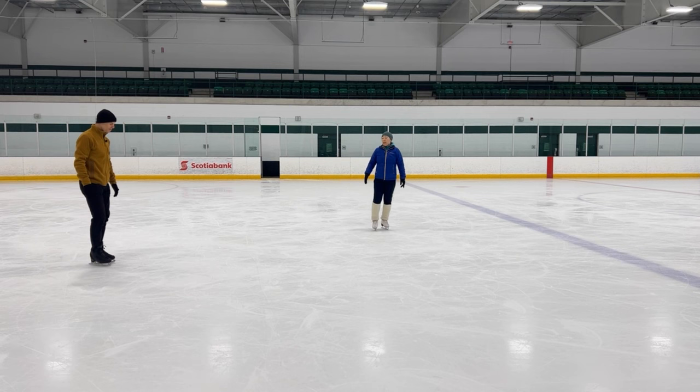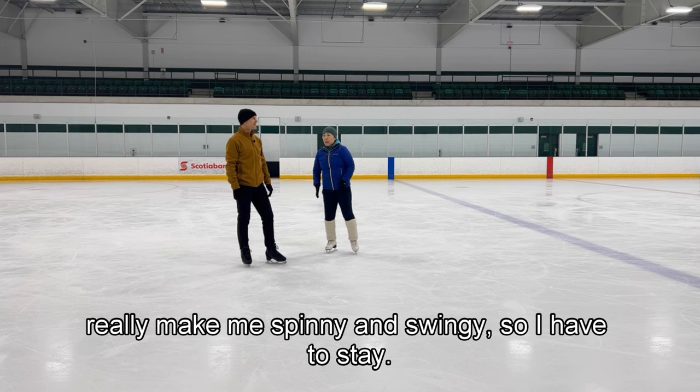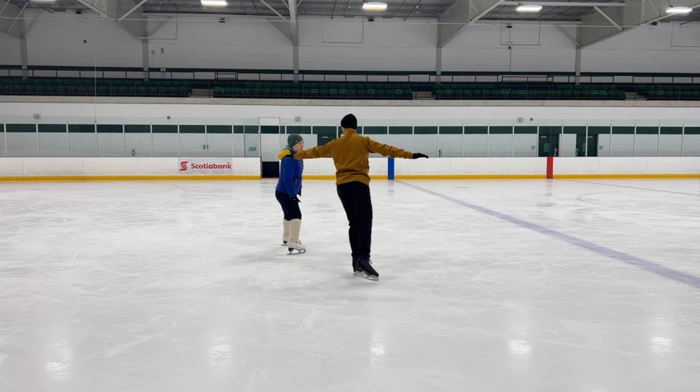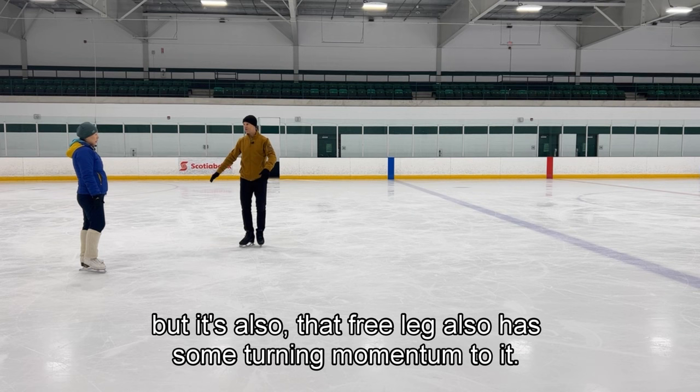That's good, right? And it went up high. This central California ice — the weight of the blade and the boot really makes me spinny, swingy. So I have to stay. This is what really helps you with your Salchow rotation: it's not only the turning momentum into the jump, and it's not only the deep edges, but it's also that the free leg has some turning momentum to it.